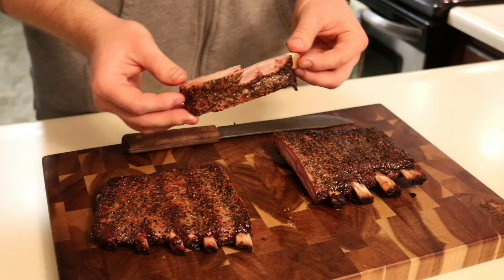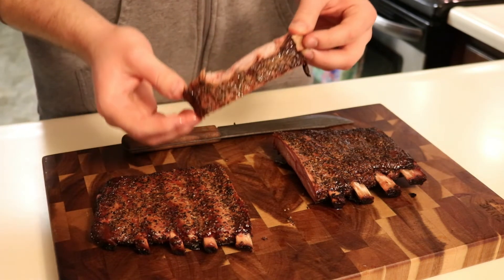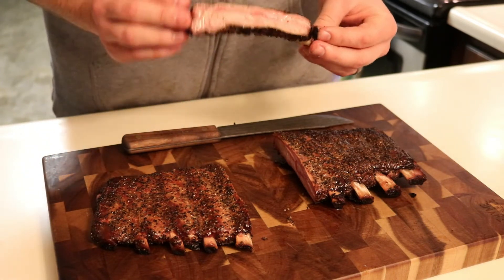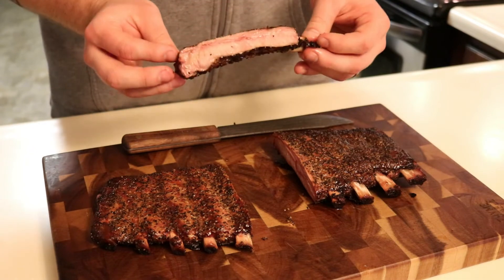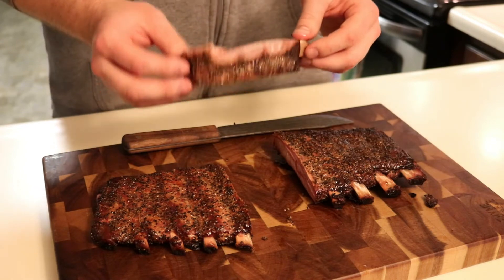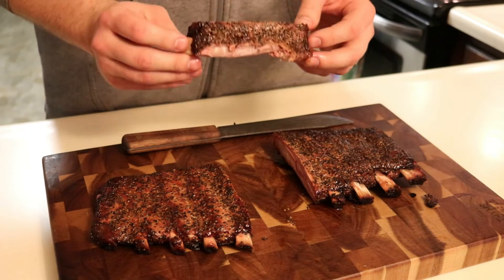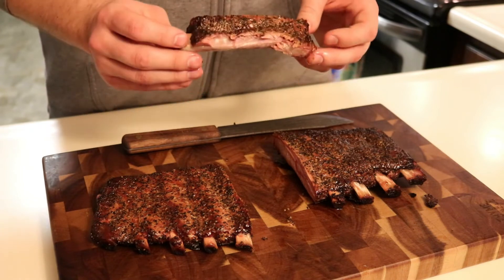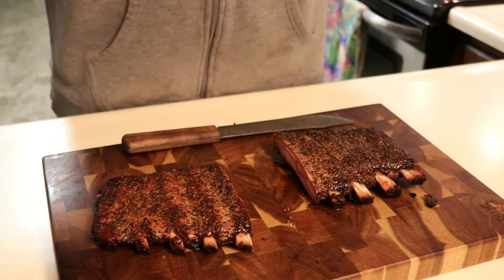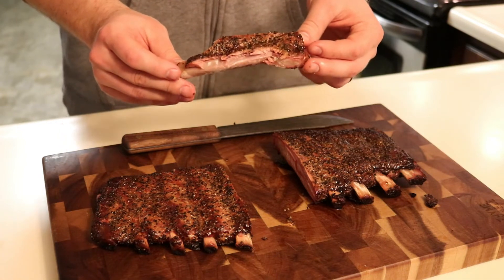These taste really good and they're coming off the bone really nice. These couldn't have turned out any better. One thing that was interesting at a few of the places I went in Texas — the ribs weren't sauced, they served the sauce on the side. So some good smoky barbecue sauce would go perfect with these, and that's how I'm gonna have them.